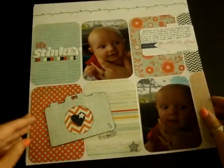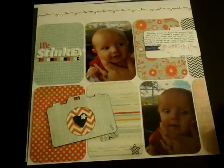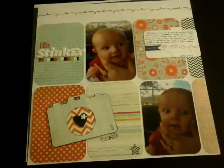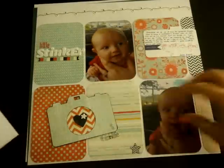Then this one I used the PB&J collection from Basic Grey. It's titled 'Little Stinker.' I sort of used a sketch — I have a bunch of sketches printed out from Studio Calico and Sketchy Thursdays. This is the layout I kind of sort of used. My photos were already printed out at 4x6 and I didn't really want to shrink them down anymore, so I just rounded the corners and made everything that size.